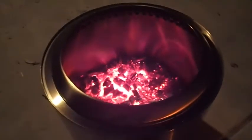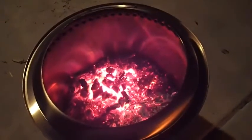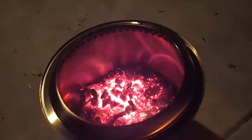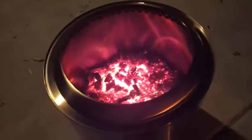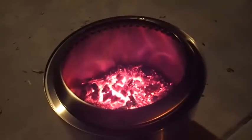Now it's burned down to almost just some coal, but it's still very hot. It's very impressive. Even though there's no fire, it's still warm — I can still warm up the surrounding.